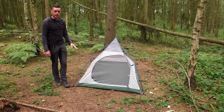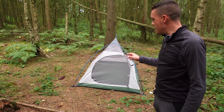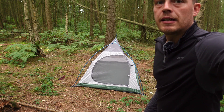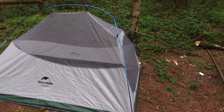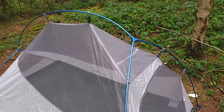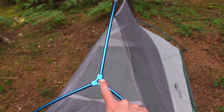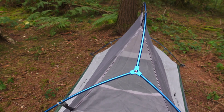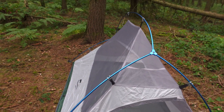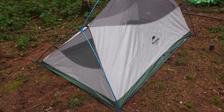I'll take you around the tent and show you a few things about pitching, and maybe a couple of modifications I might do to the tent myself. Pitching the tent is quite easy. You've got the aluminium poles which are pre-bent, which makes it easy for pitching. You've got these three-way junctions. The pole itself is all as one pole — you've got the longer part at the front of the pole, and then at the rear of the tent you've got the shorter end.